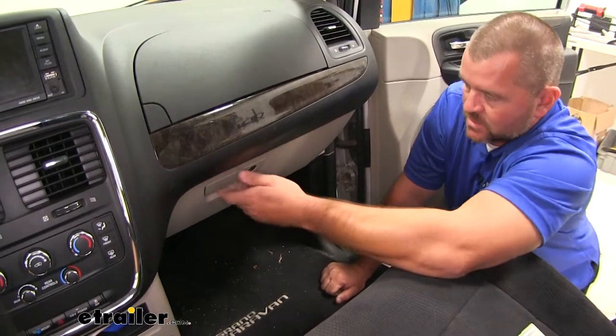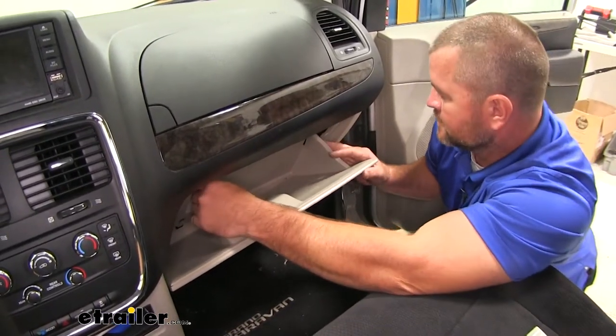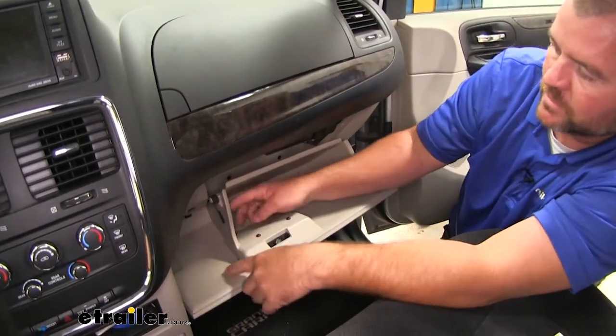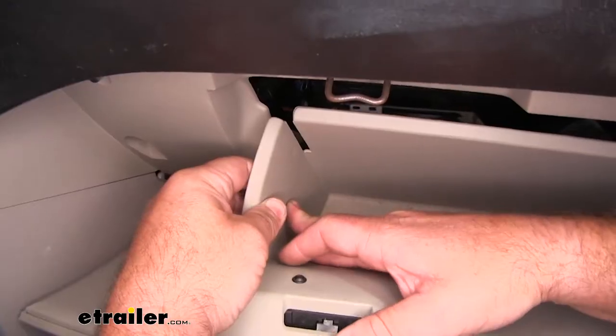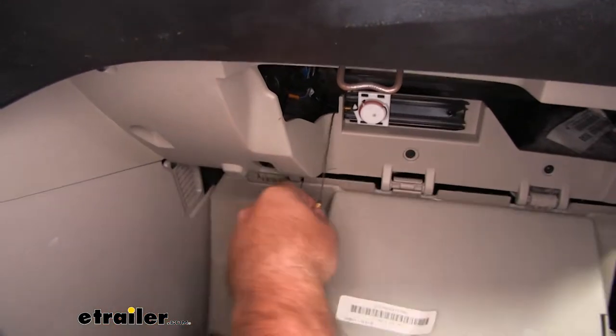We're going to come over to the passenger side glove box. We're going to open our glove box. You're going to pull in the sides, just like that. You're going to have a little rope here. You reach inside the glove box and right here, kind of slide it back, and we're going to push it out through the hole. It's going to allow our glove box to drop.